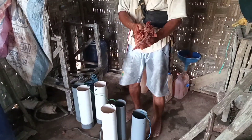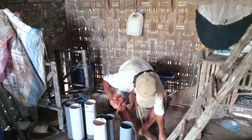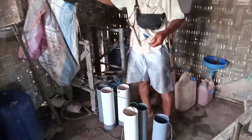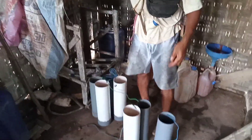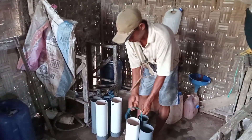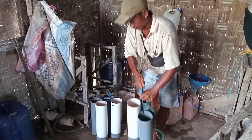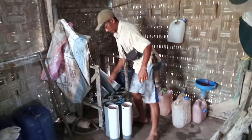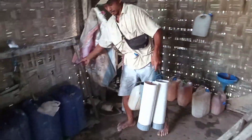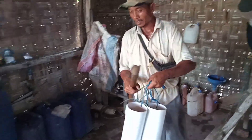Kalau tidak dikasih kulit juwet itu jadi tawar, kulit juwet bisa membuat oleng ya. Oke, saatnya kita berangkat proses pengambilan tuaknya — tempatnya agak lumayan jalan kaki.